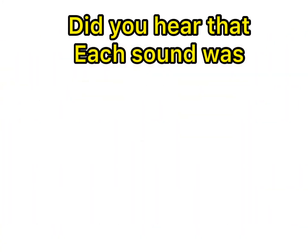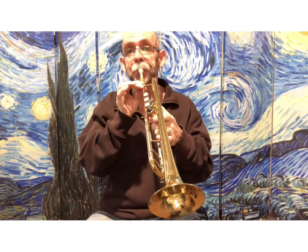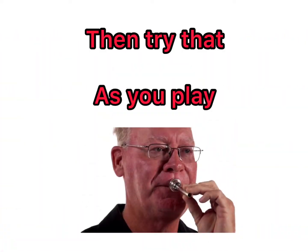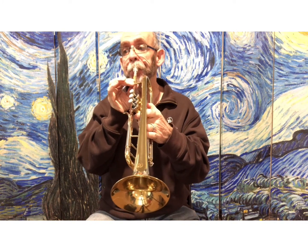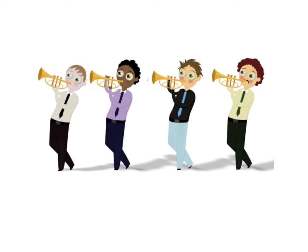Did you hear that? Each sound was articulated. Listen again for the sound of two. Now play along and try to make this sound. Try it one more time before we begin the full song. Remember to keep your corners back, the middle not tight, and be able to produce a buzzing sound as you play.